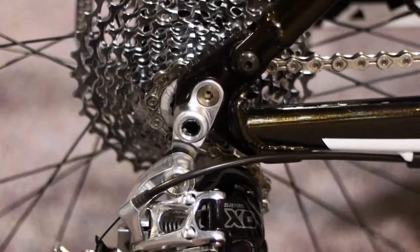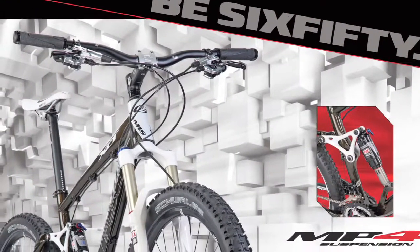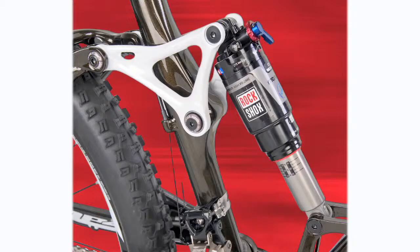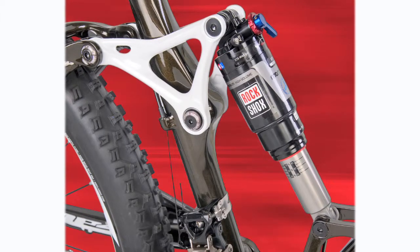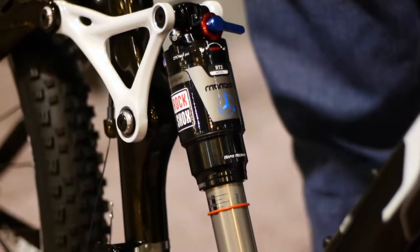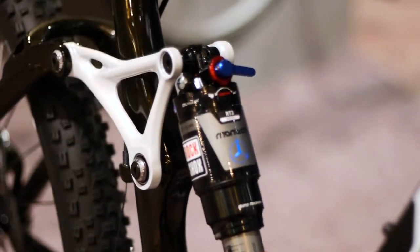We've updated the rear with the 142 thru-axle dropout. With the introduction of more 650B products in the line, it allowed us to build both the XCT Pro and Comp with RockShox suspension front and rear. These bikes feature RockShox's Revelation 650 with 130mm of travel on the front, and RockShox's Monarchs handle the rear end with also 130 millimeters of travel.